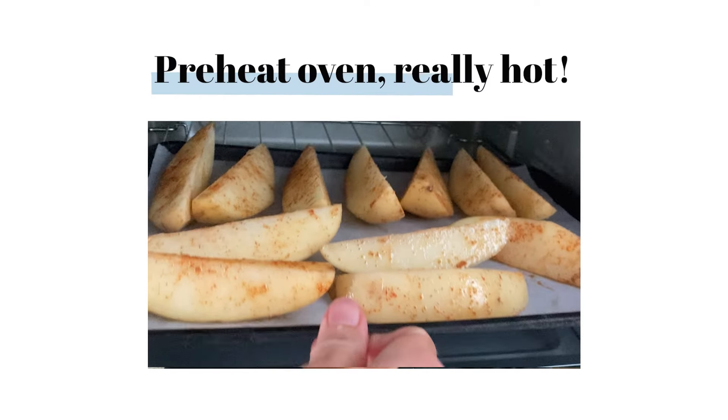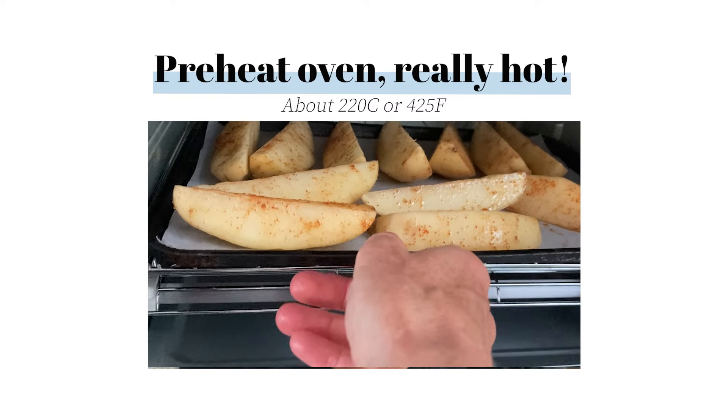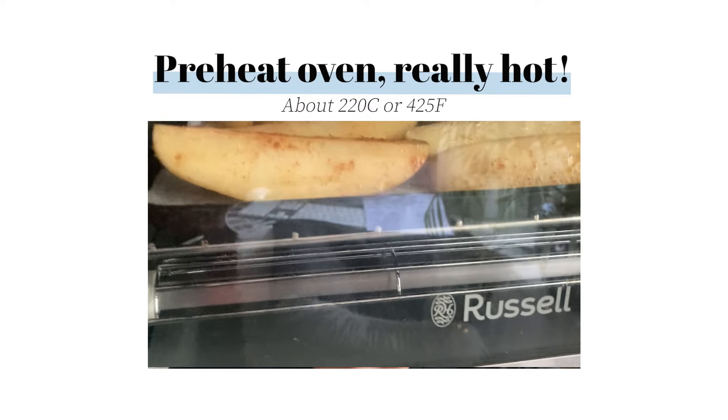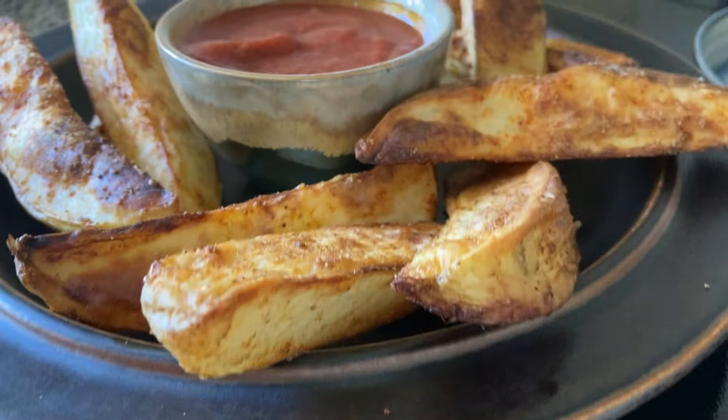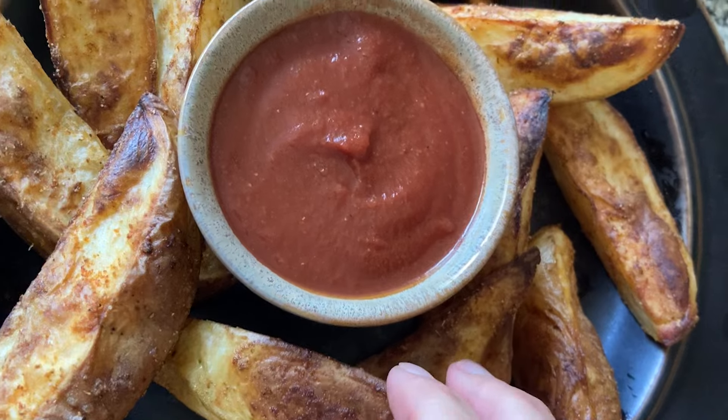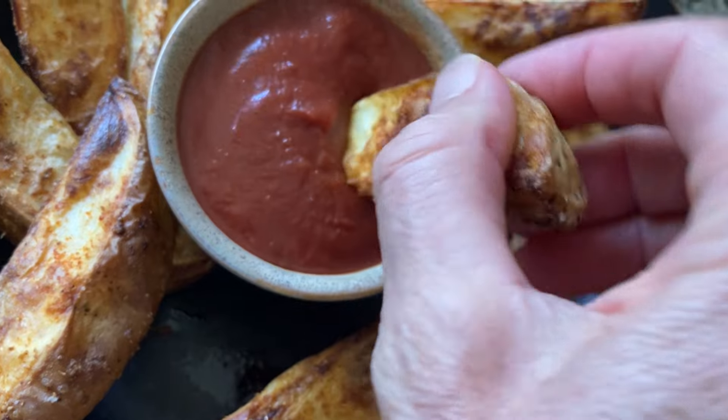Now we want to bake them. The temperature you want is about 220 degrees Celsius — that's one of the highest heats you can get on your oven. Depending on how big the potatoes are, it's going to take about 40 minutes to crisp them on the outside and cook them all the way through. They're basically cooking on the inside like baked potatoes would, whilst crisping on the outside. When you're done, take them out and they're ready to enjoy with your posh tomato ketchup.